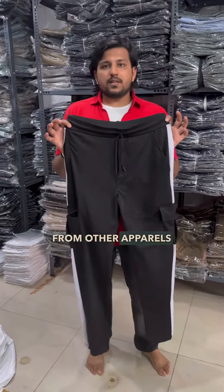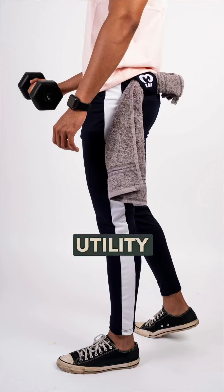We have a traditional pocket, but if you want to keep something secured like your mobile or money, we have a zipper pocket here. When you look at the back design, there is a towel holder — another utility feature.